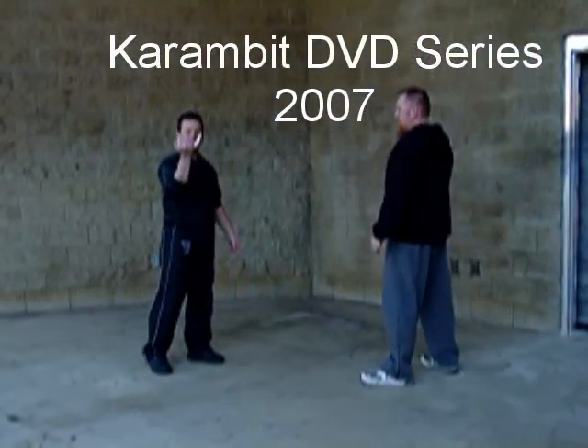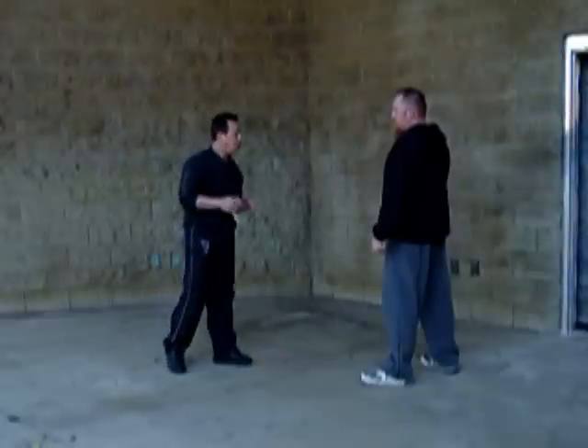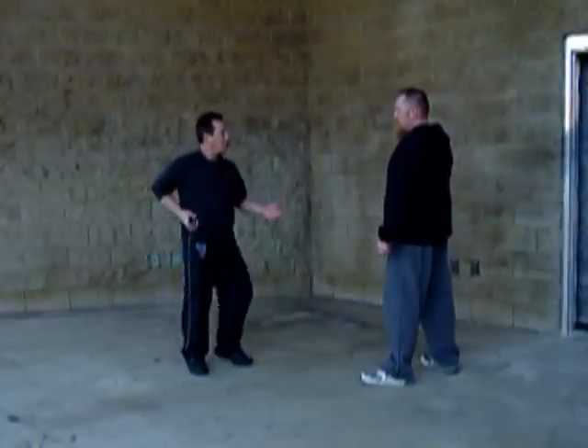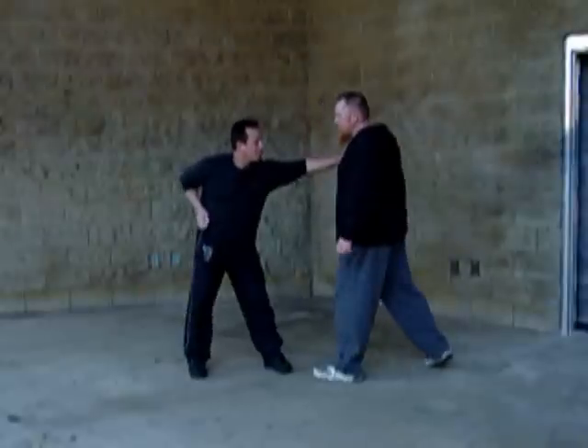The karambit used as a control device. This is when we're doing crowd control. This is a situation where the karambit — you have it in your pants, you're holding on to it, and you're trying to control the crowd.